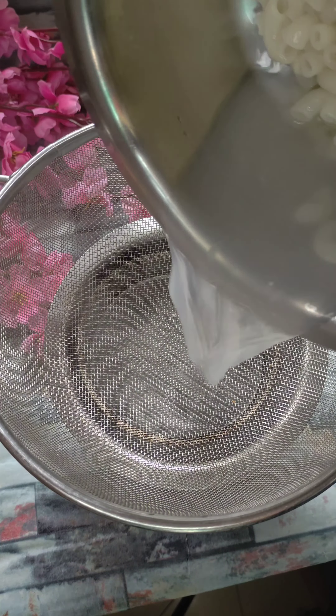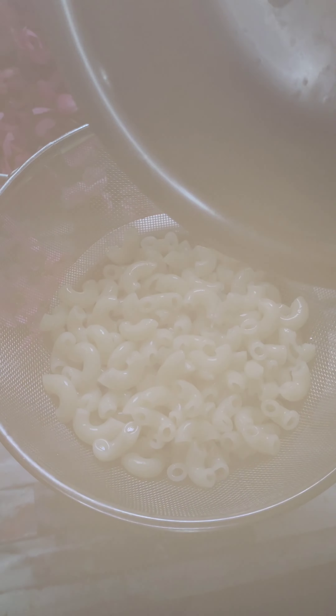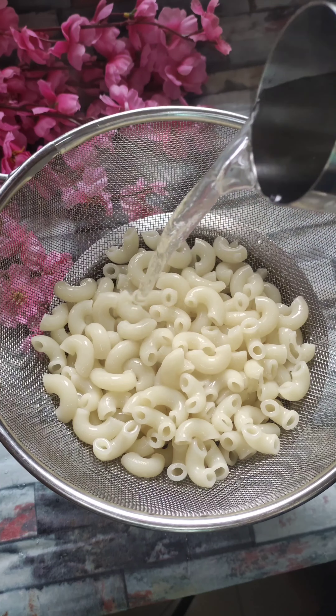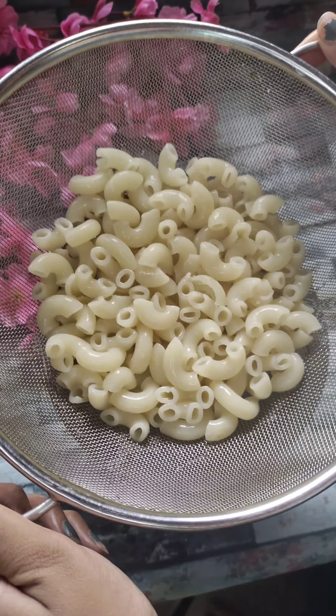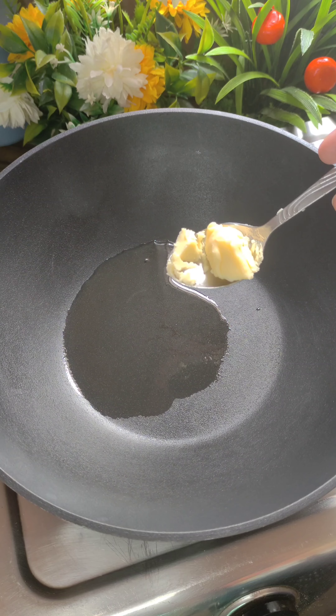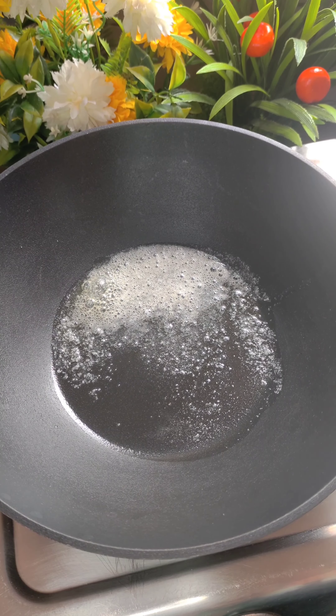After boiling, we will strain the whole water and add some cold water so that the heat of our macaroni does not continue cooking, keeping it from becoming too soft and mushy. We will keep the pasta water on the side and use it later.